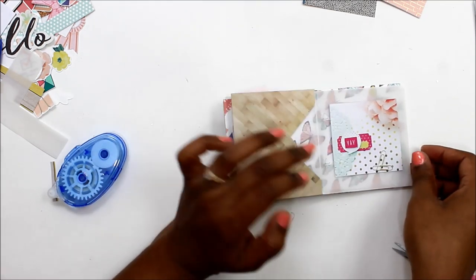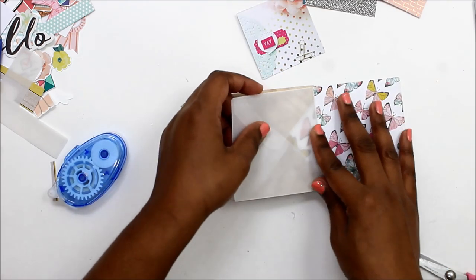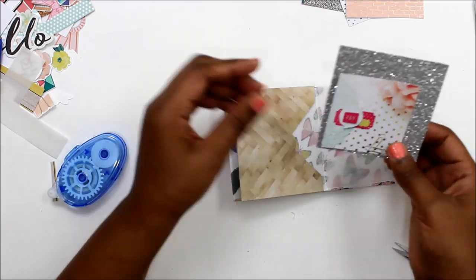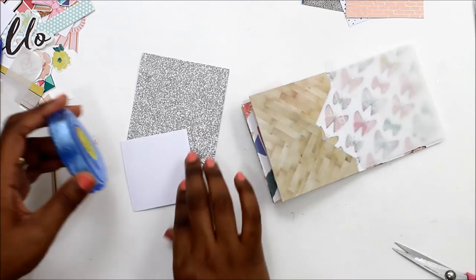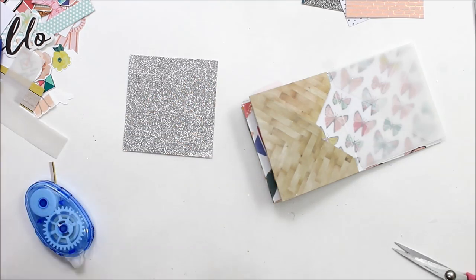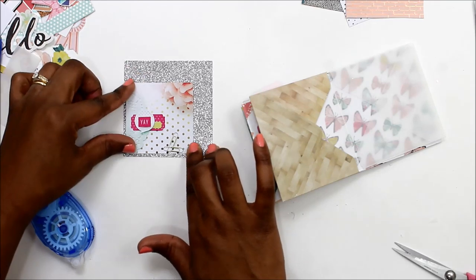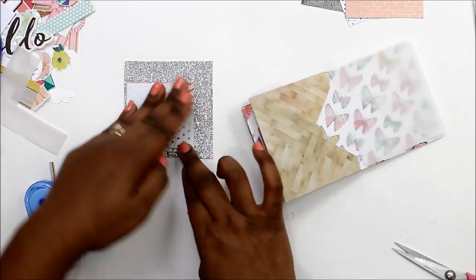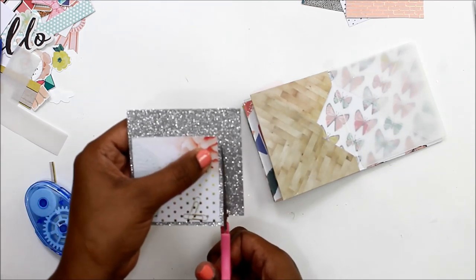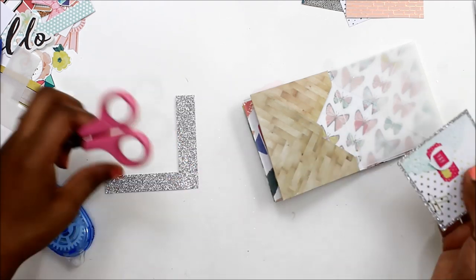As you can see, I have already started on a few layouts off camera just to get the album going. I made all of these little mini envelopes, and you attach them just by gluing the flap and sticking it inside the previous envelope, and you just keep sticking in more envelopes as you go. I'm not sure how big the album will get, so I won't attach the cover until the very end.